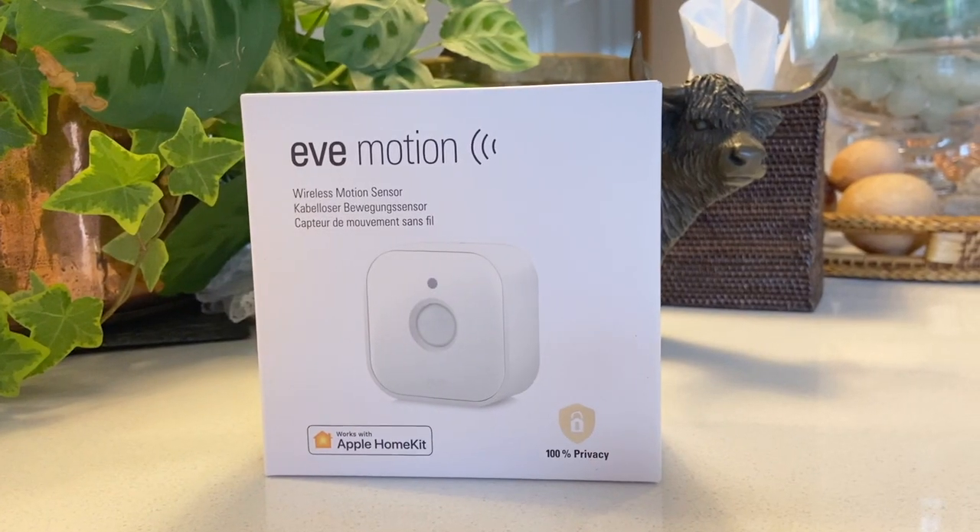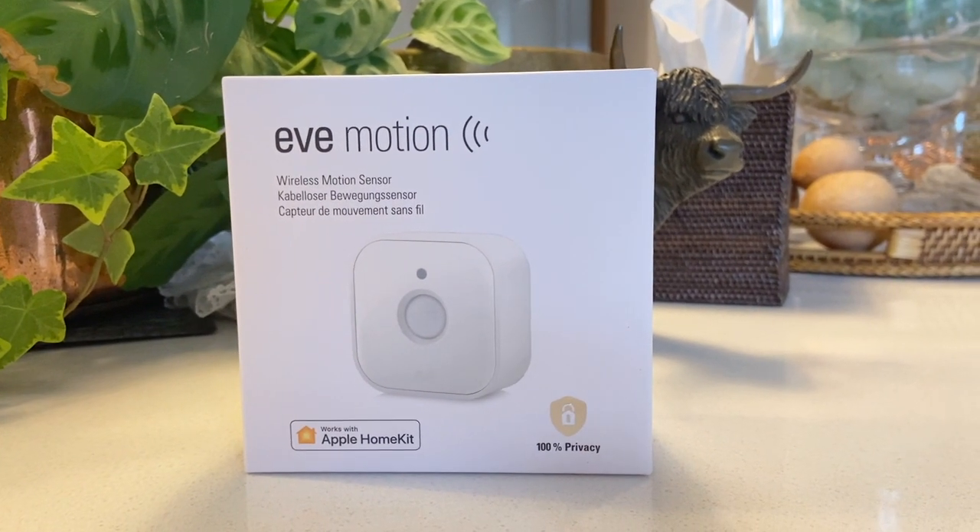We're also going to modify things a little more — if we have to come down at five o'clock in the morning in winter when it's pitch black, I'm going to put in a little motion sensor. As soon as I walk in, it'll trigger the lights so I can feed the cats and go back to bed. We hope you enjoyed this video — please feel free to leave any questions or comments below, and we hope to see you on our next video. Thanks for watching!